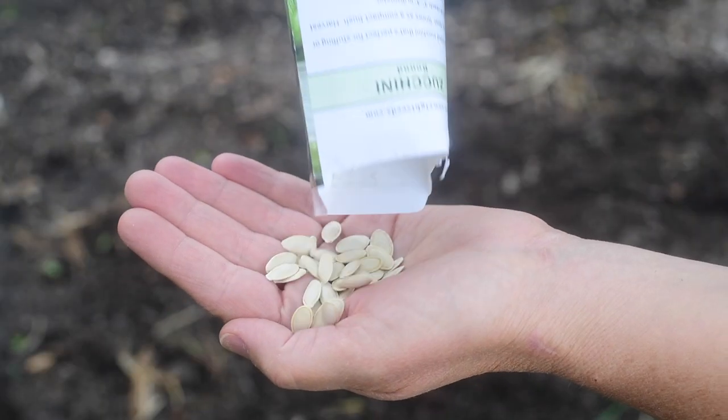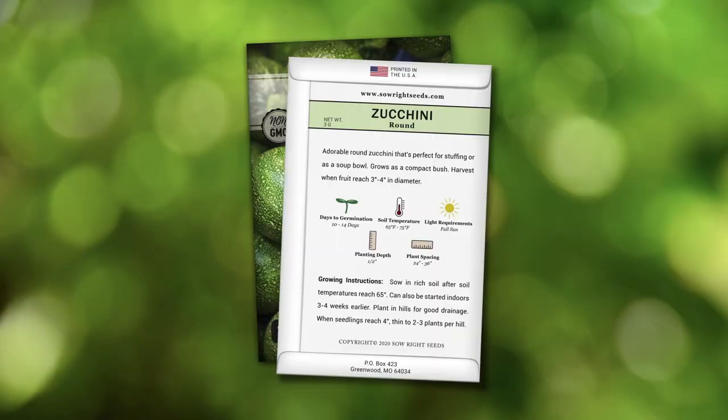This is a great zucchini variety to grow if you are tight on space because it's more compact than other zucchini varieties. See the back of our packet with growing instructions and tips for growing this variety. I highly recommend you try this one.